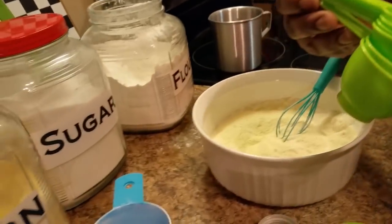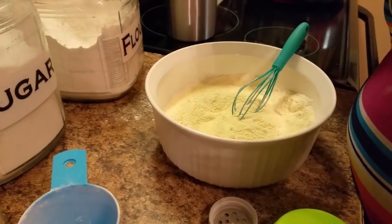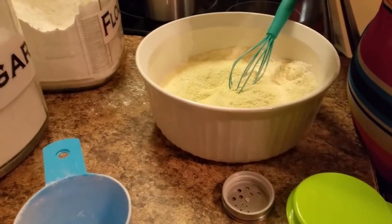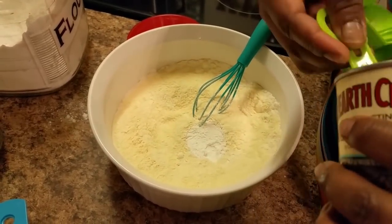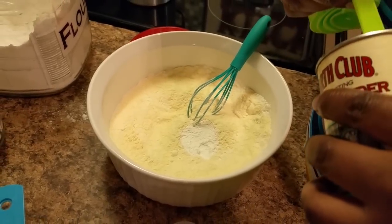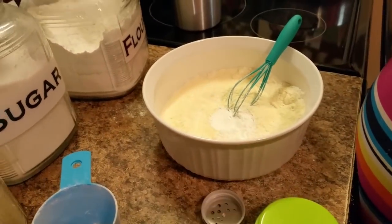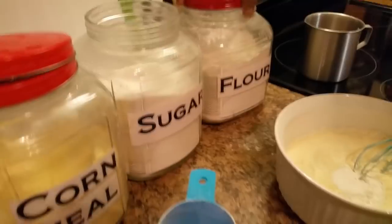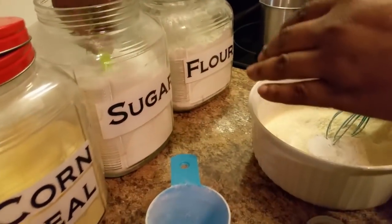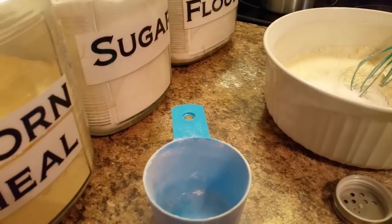Probably about two tablespoons of sugar. Put one more — that's fine. Slow roll, we're going to put one more. All right, stir that up.